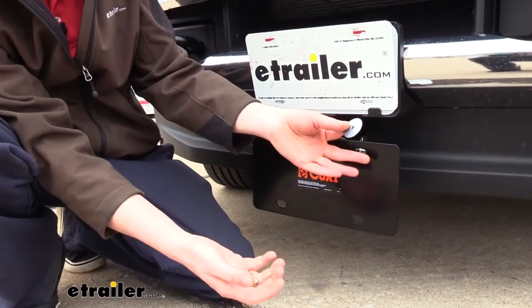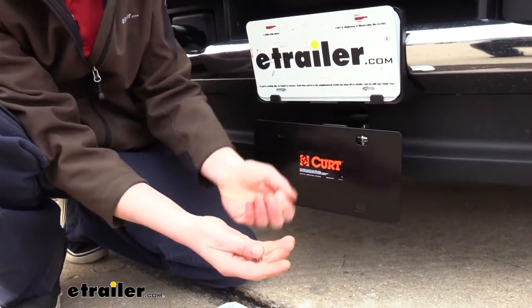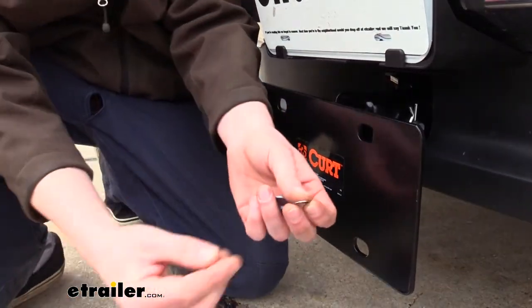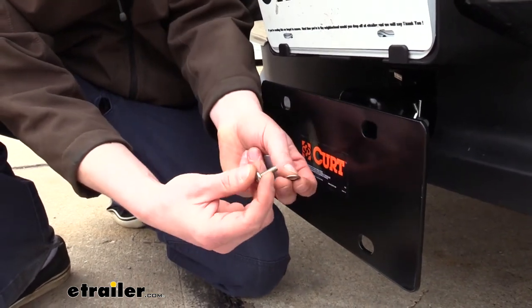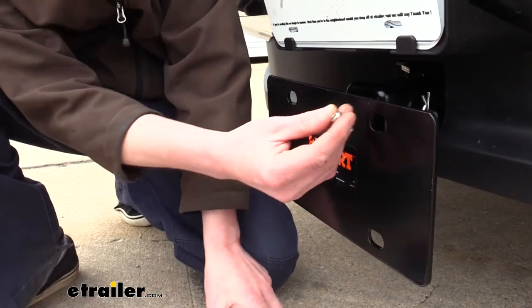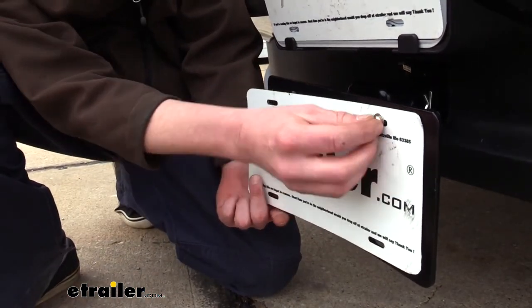So we'll be using these fender washers on the back side to prevent that from happening. The hardware doesn't come included with your mounting bracket, but you can pick them up at your local hardware store. We're just going to be using some washers with small bolts to run it through.